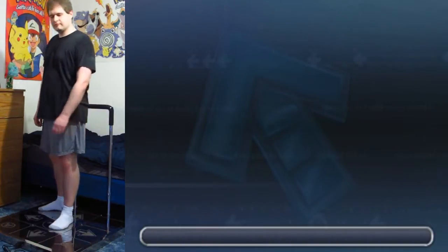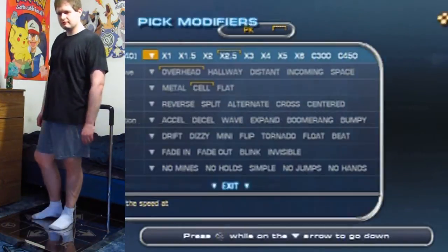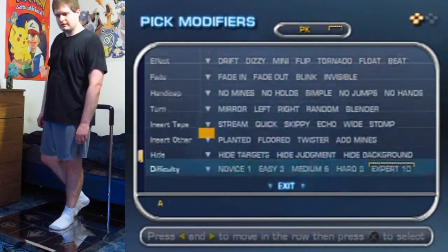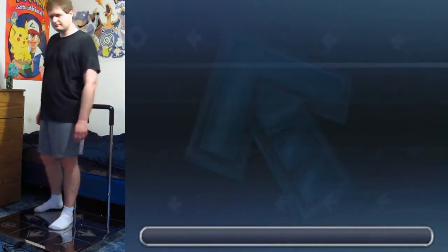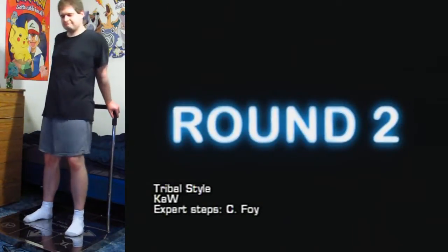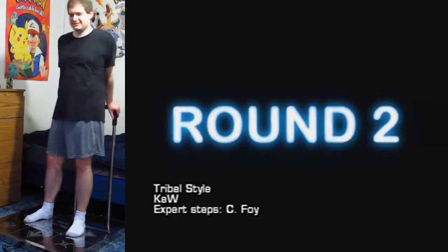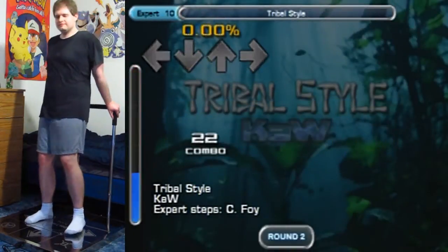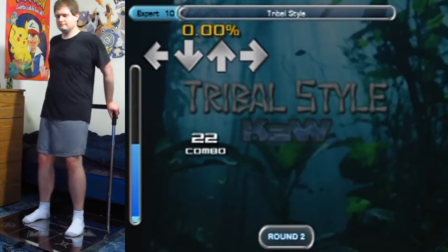Hello everyone, and welcome to another In the Groove video. This one I decided to play right after I played July, so I was already sort of tired, but this song isn't that difficult, so I figured I could handle it. This is Tribal Style — it's actually from In the Groove 2, and it is a very jumpy, gallopy type of song.